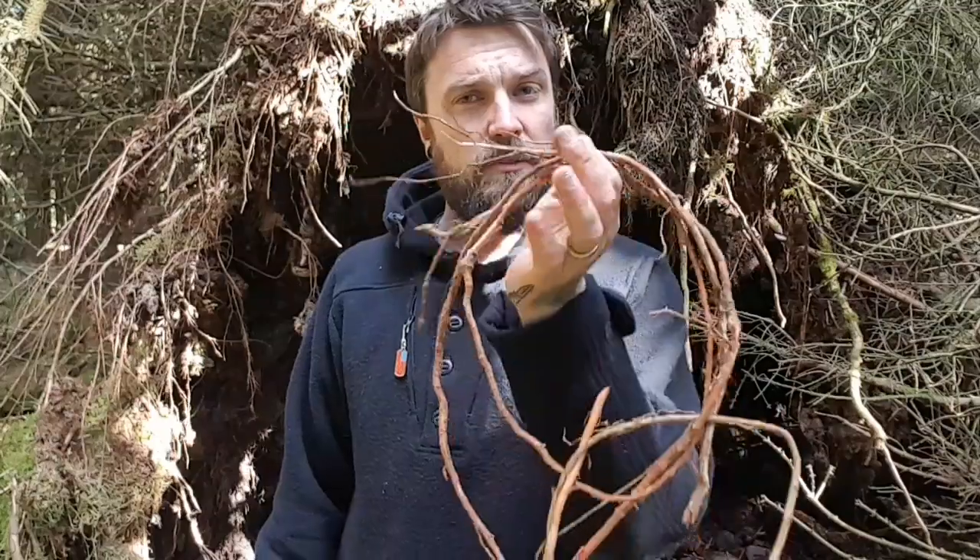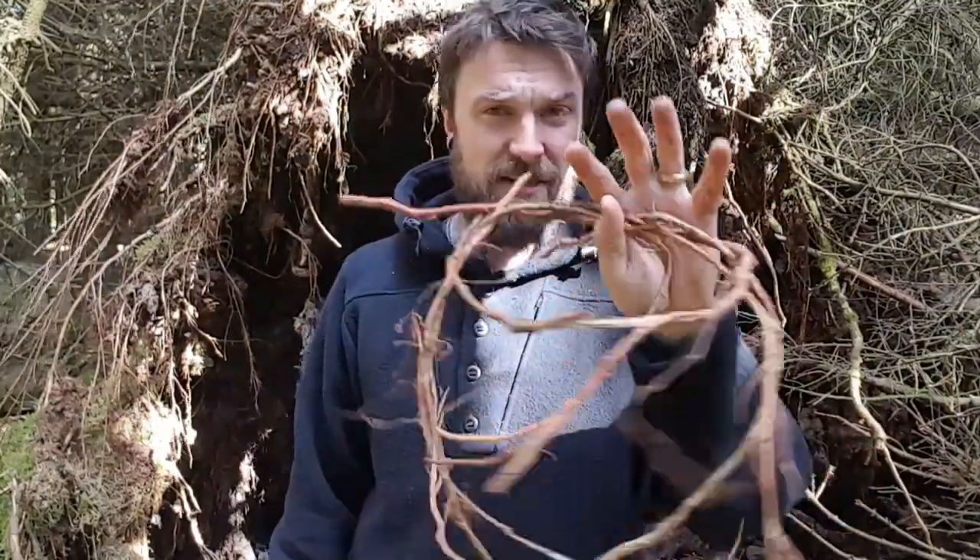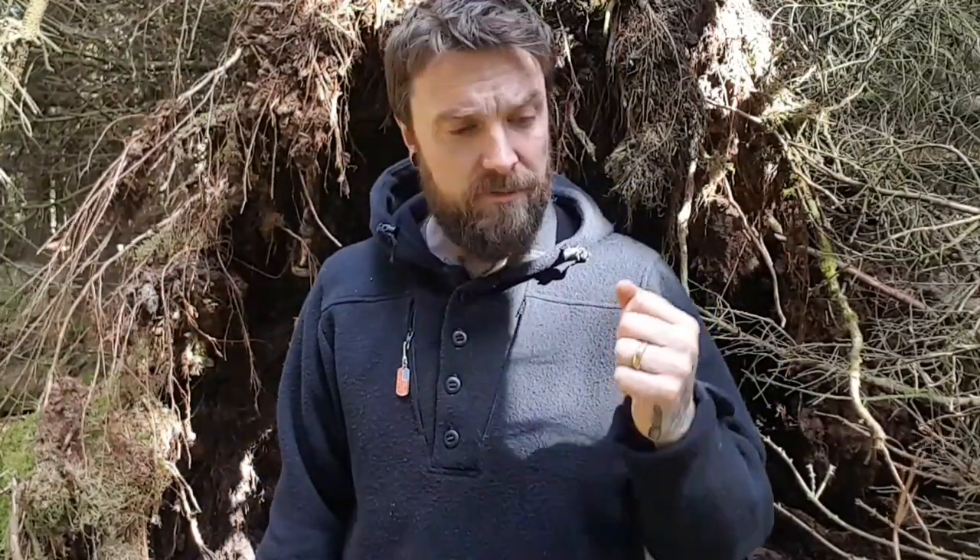Spruce root, on the other hand, doesn't have a season. Trees can blow over like this all the time, or you can dig it up out of the ground — though I recommend you have the landowner's permission for that as it's a pretty invasive procedure unless you're just taking a small bit. Always remember to leave no trace. You can harvest this in huge reams, take it home, hang it up in the workshop, and further down the line should you decide to use it, chuck it in a bucket and it'll reconstitute, absorb all the water again, and become very malleable.